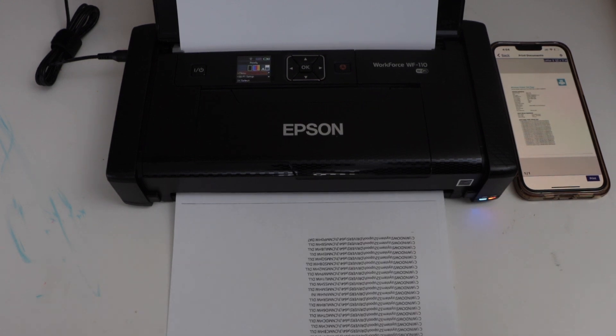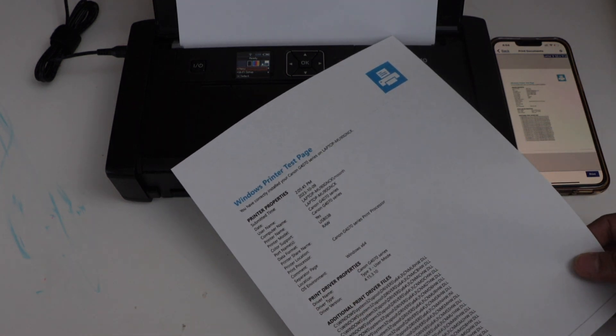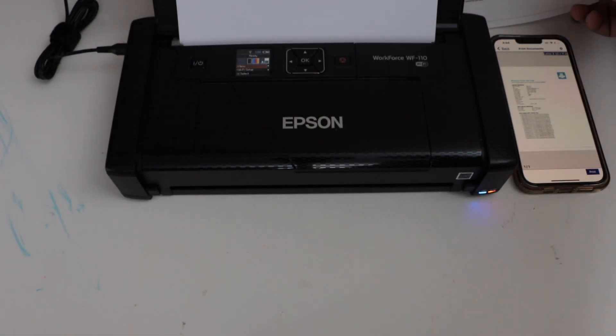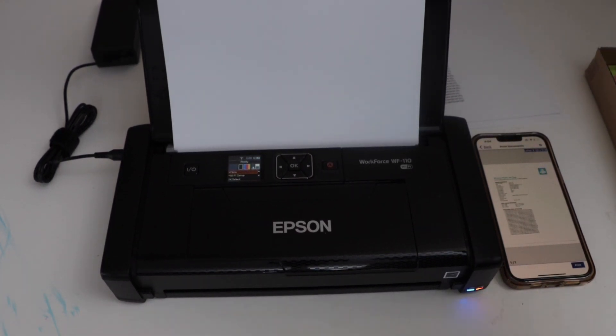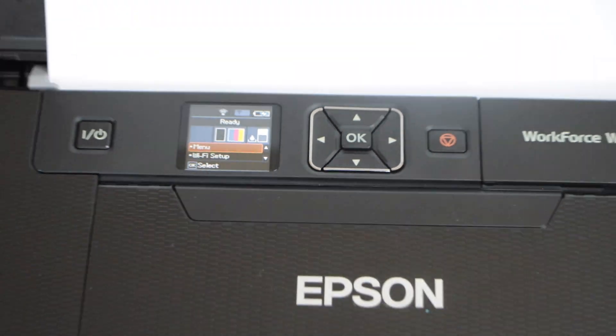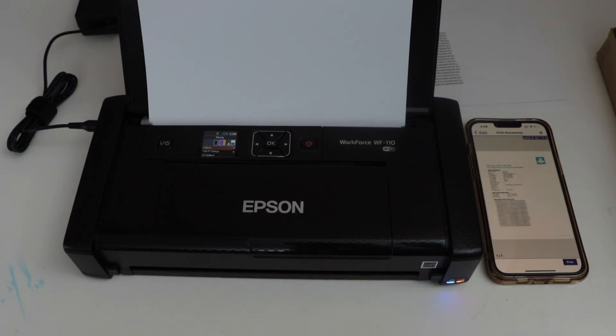Let's see the print result — we can see the print quality is great and it has printed quickly. This is a fast and portable printer. You can also add this printer to your MacBook or laptop and use it that way. This is how we can do the complete setup of the printer with the smartphone and start using it for printing.